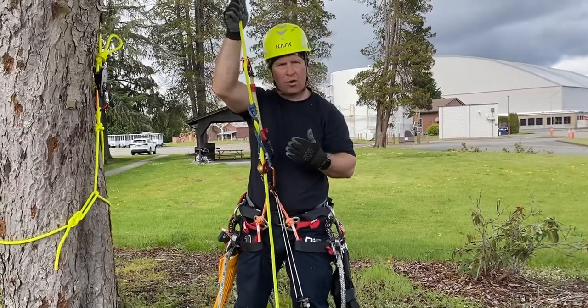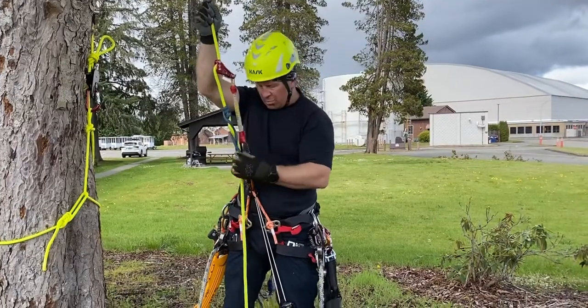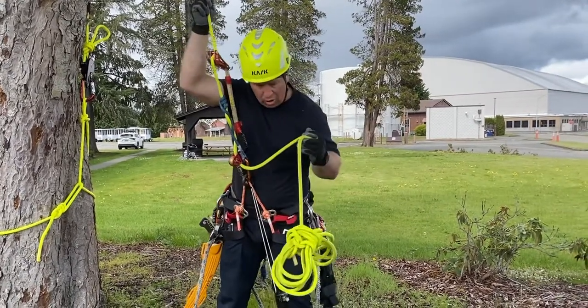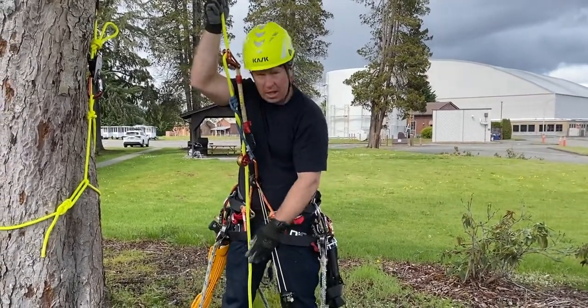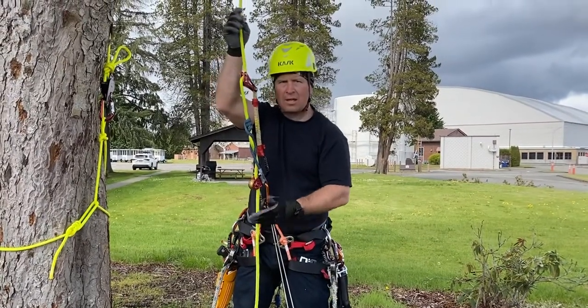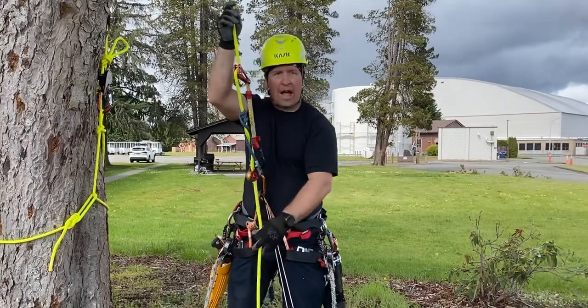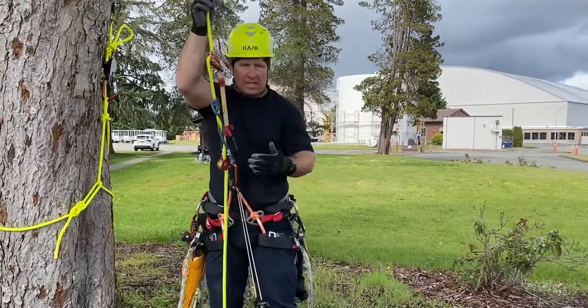We're going to ascend in single rope technique using the rope wrench and a VT Prussik. I coil my rope so that it's hanging just slightly off the ground. That'll allow the rope to slide through my ascender devices without lifting up and dragging it along with it. Makes things a lot more efficient.